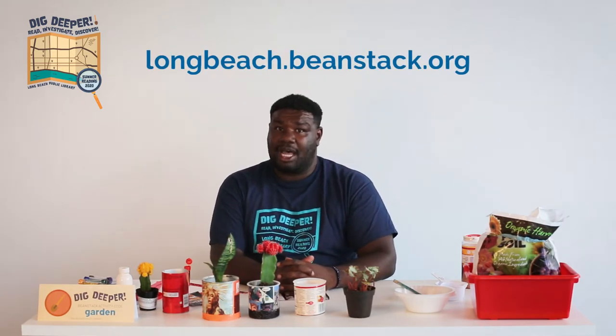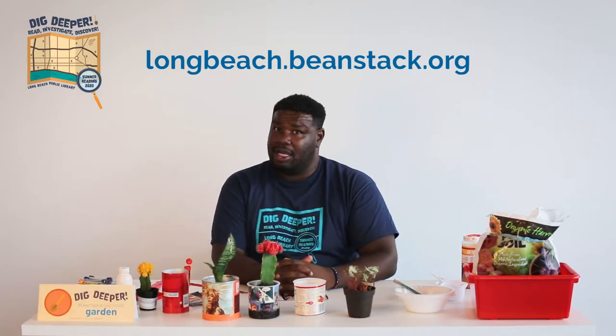Hello, I'm Carl and I'm a library assistant at the Long Beach Public Library. Today I'll be showing you how to make functional art with upcycled flower pots made out of recyclable materials. If you haven't joined us for the summer reading program yet, feel free to do that at longbeach.beanstack.org. And if you'd like to get credit for today's challenge, go ahead and use keyword gardening.